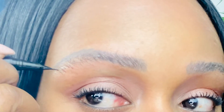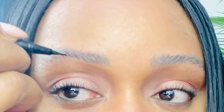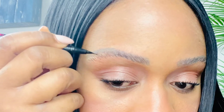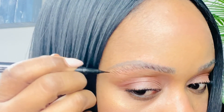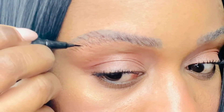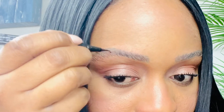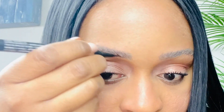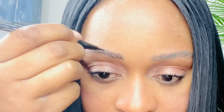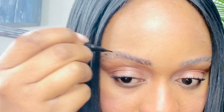Now I'm applying the NYX Lift and Snatch brow tint pen in the color Brunette, and I'm also going to apply it in the color Espresso to give it a 3D dimensional look. I'm applying one line at a time to give that micro-bladed, natural eyebrow look. I've had my eyebrows micro-bladed in the past — it's been almost two years now, so definitely time to get them redone. But I love using this method in the meantime and I'm definitely getting that look.